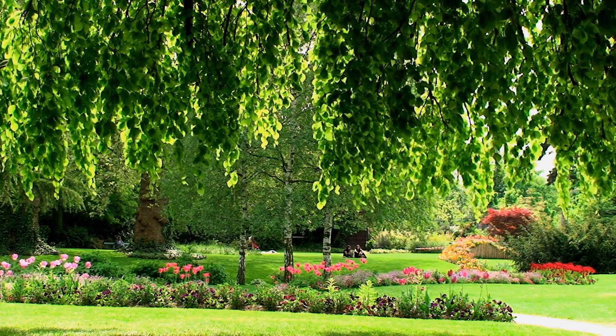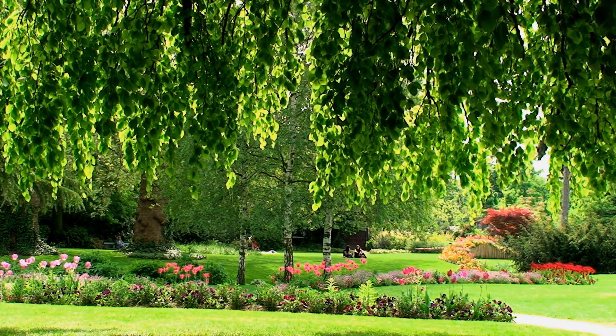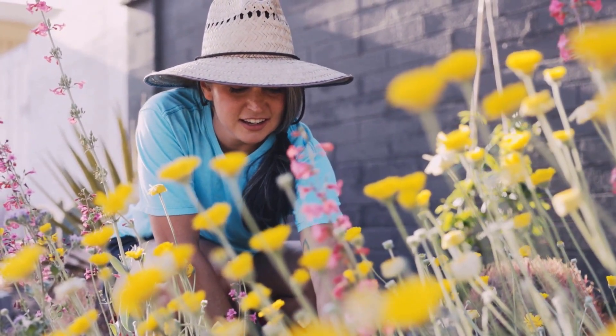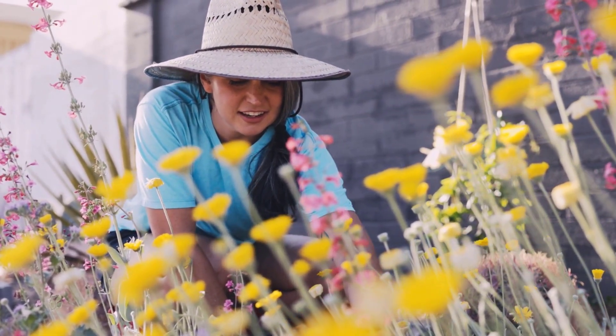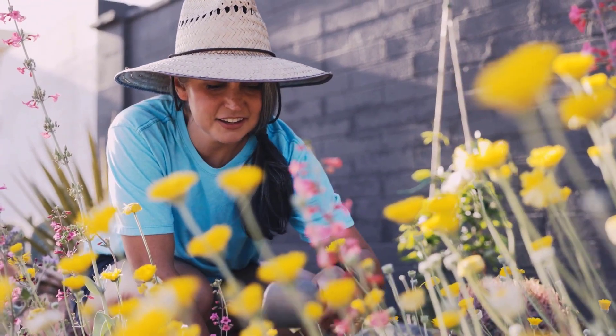Take a few moments to look around, taking in your new surroundings. You are the creator here. Dig deeply into your imagination and paint this scene, letting your creative juices flow.